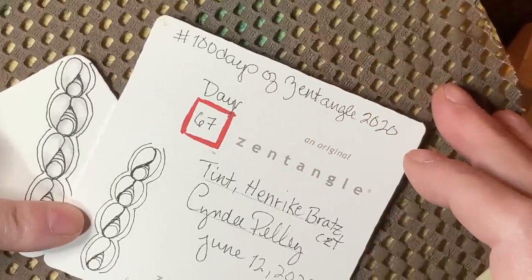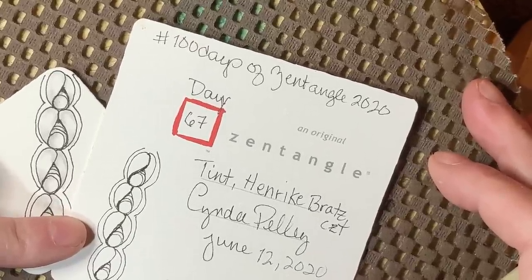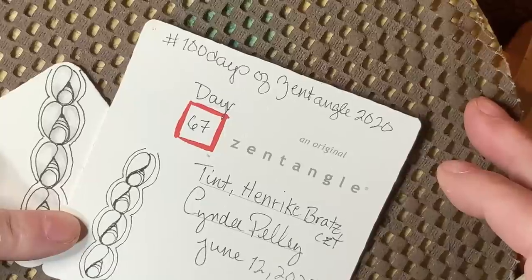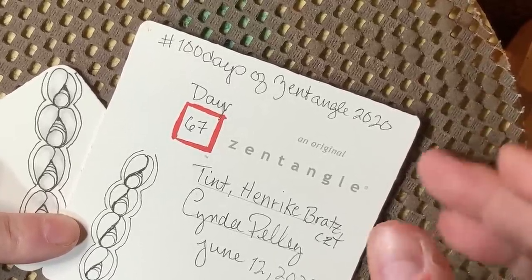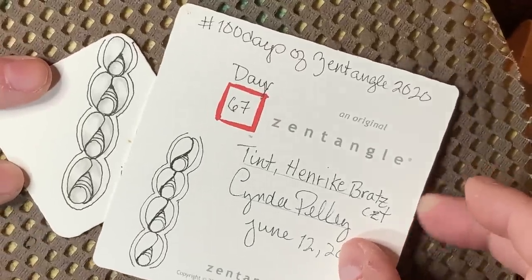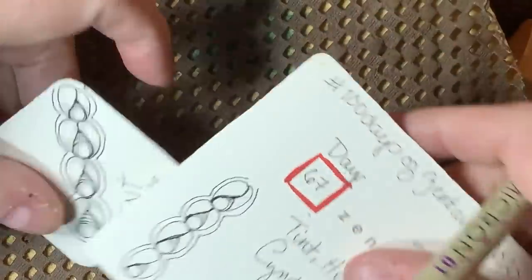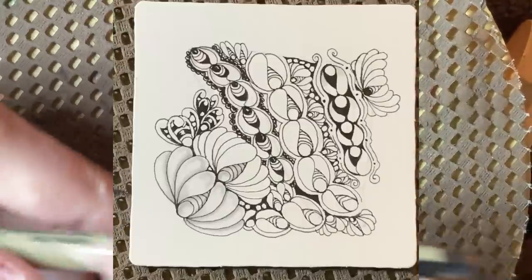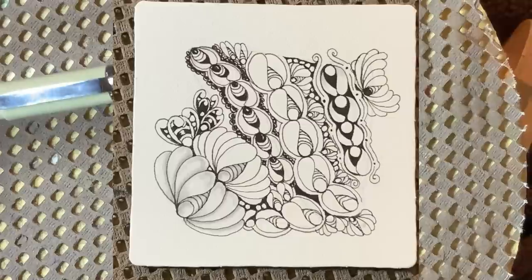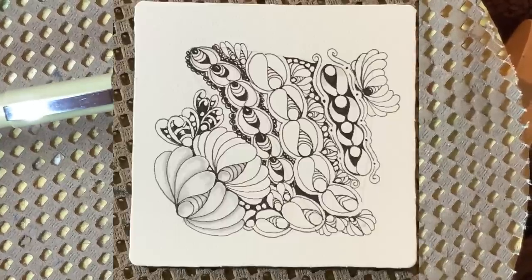Our tangle today is called Tint. It is by German CZT Heinrich Bratz, and she has a new blog out that has the story of this tangle. I suggest you guys check her out — it is in German, and she's got some videos up in German which are very cool. I have chosen Tint because it is a ribbon tangle, but it has a ton of different possibilities. It can be drawn as a ribbon, it can also be a blossom tangle, and it can look completely different depending on how you vary it.